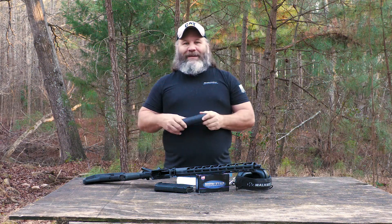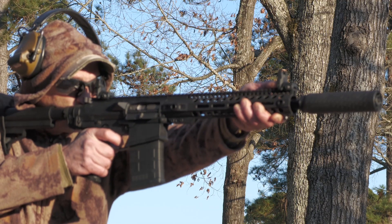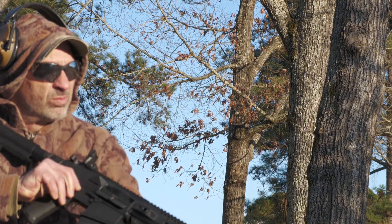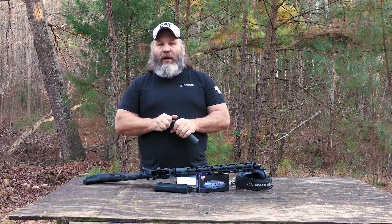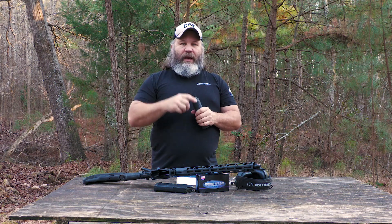Always remember, there's going to be an article on RangeHot.com with all the tech specs and everything on this. If you stuck around this long, I certainly hope I earned your subscription. Stick around — we've got a number of B&T silencers we're reviewing, as well as some other cool stuff, so stay tuned. Take care of yourselves and each other. Look forward to seeing you at the range.